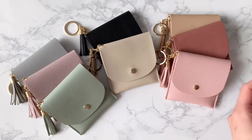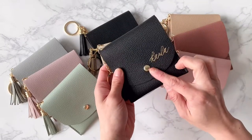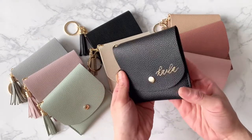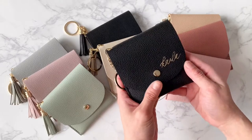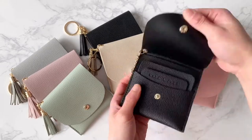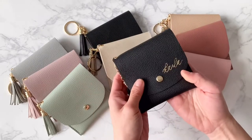Another way that we've been personalizing our card purses is through hand personalization. I actually personalized these by hand, and if you want to do that there's a $25 personalization charge. And now you've got this gorgeous card purse that's personalized just for yourself.